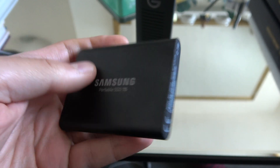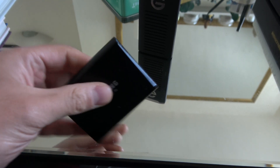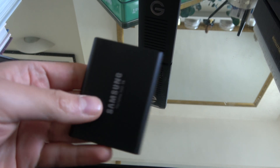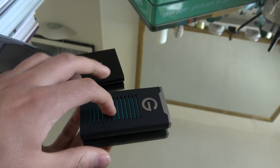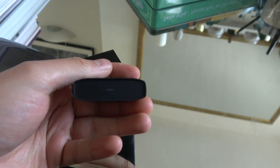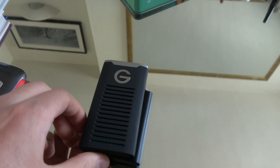The T5's only complaint in terms of build quality is that it gets thumbprints pretty easily — the oils from your skin transfer to it. It does have a light to show when it's in use, but when you squeeze the device between your fingers, you feel like you could actually break it if you tried hard enough. That's a problem the G-Drive SSD R does not have. The blue part is a metal enclosure around the SSD itself, with a rubber enclosure around that, and it's sealed around the edges, giving it an IP67 rating. It also makes it crush-proof. I'd be happy to drop the G-Drive, whereas the other two I certainly would not.